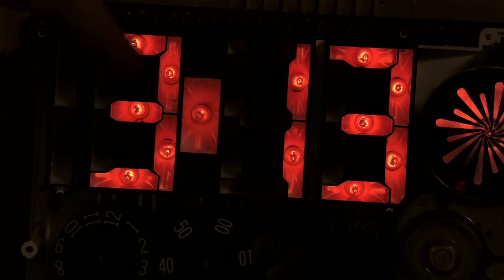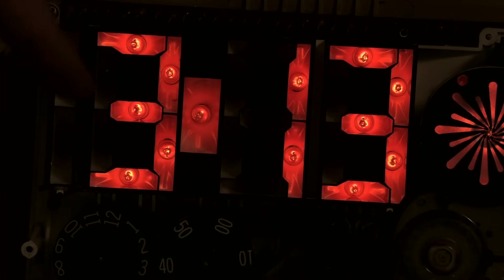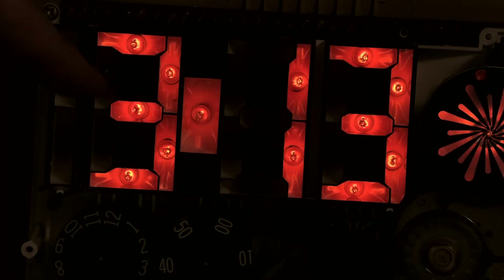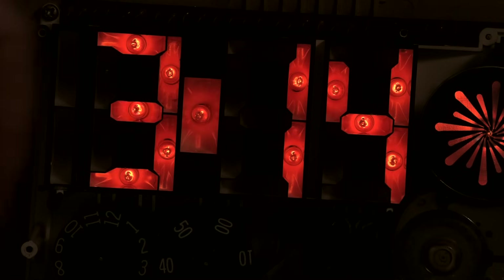There's a couple in the hour indicator that are flickering — not at three o'clock, unfortunately — it's actually these two on the far end which don't turn on as much. So there definitely seems to be, at least anecdotally, a correlation between the flicker problem and the degree to which the segments are actually on. You can see two here — that one there is flickering, and that one there is flickering.